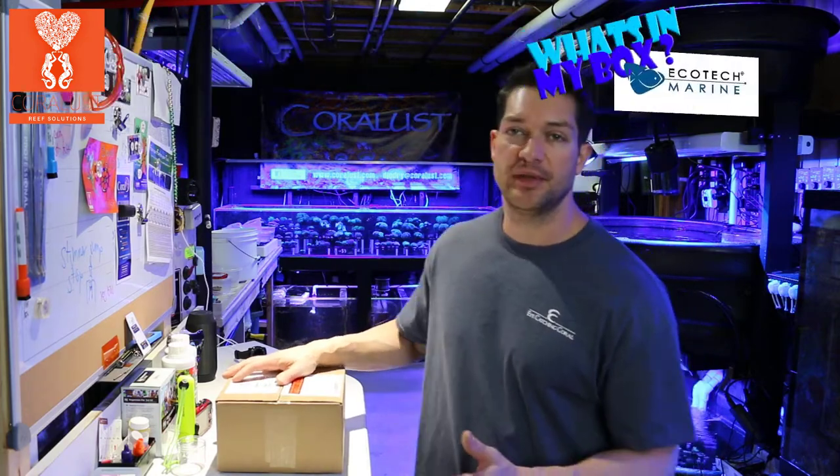Good morning Reefers! I'm Daniel from Coralos and this is another episode of What's In My Box. Today we have a special box from Ecotech Marine.